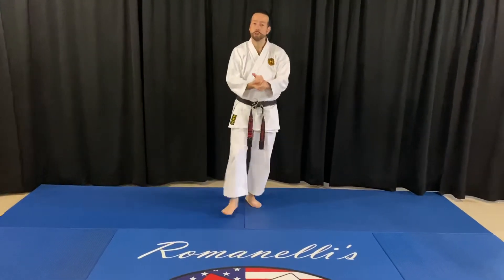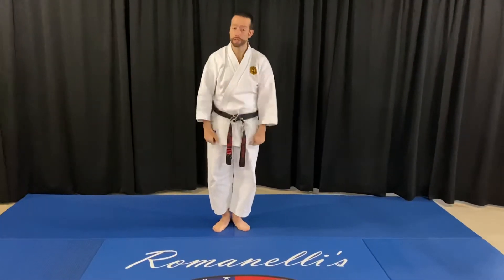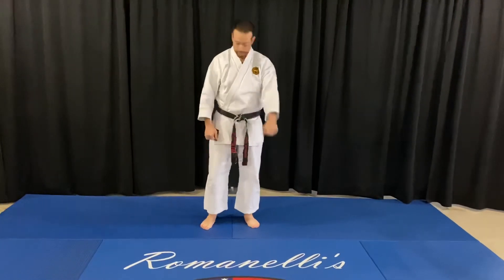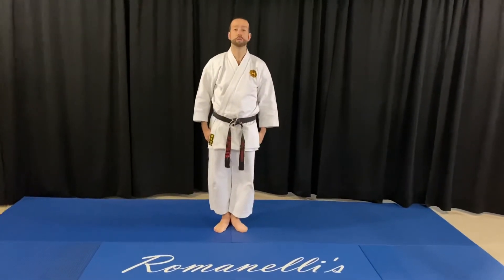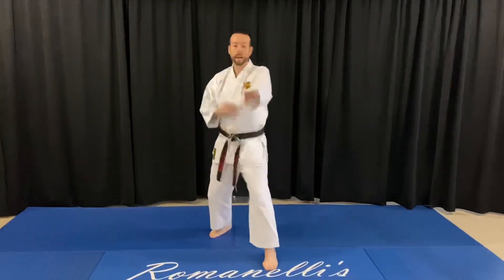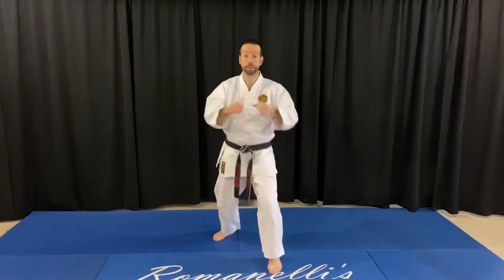The last form I'll do is for our black belts. This is going to be Anya Lima empty hand form six. I always remember number three and number six start with the left side. Anya Lima empty hand form six. Courtesy, ready position. Block, check, back fist, down block, eye rake, punch, punch.